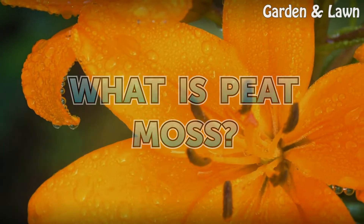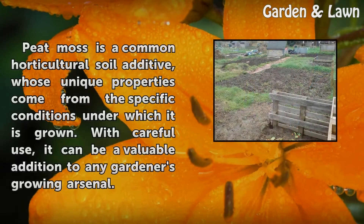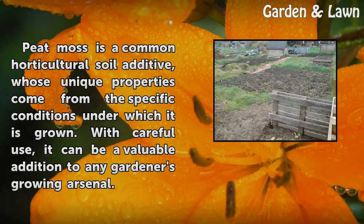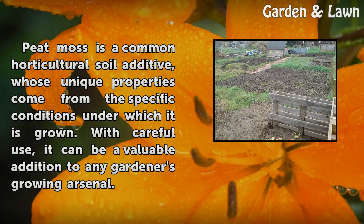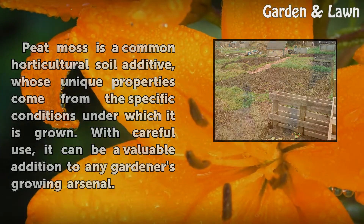What is peat moss? Peat moss is a common horticultural soil additive whose unique properties come from the specific conditions under which it is grown. With careful use, it can be a valuable addition to any gardener's growing arsenal.